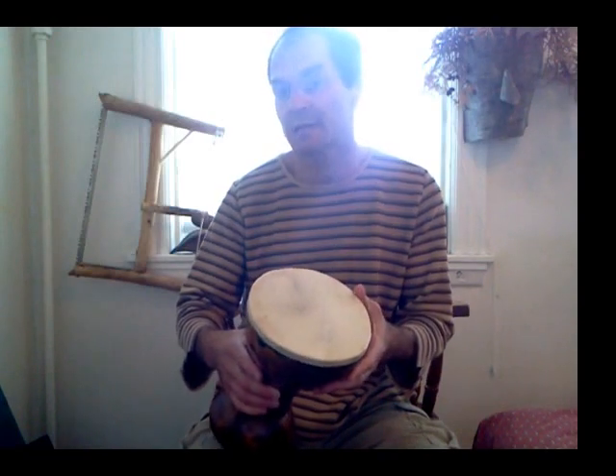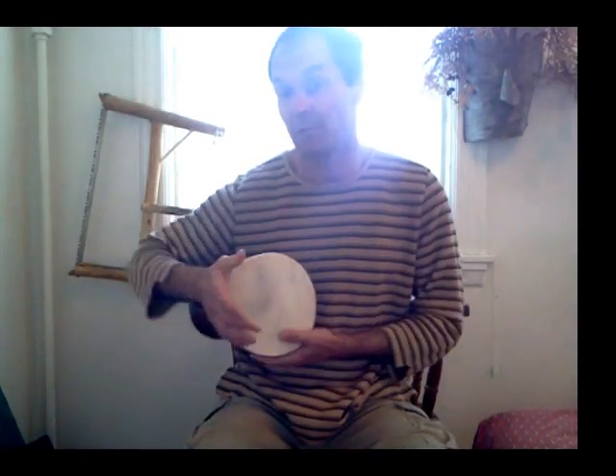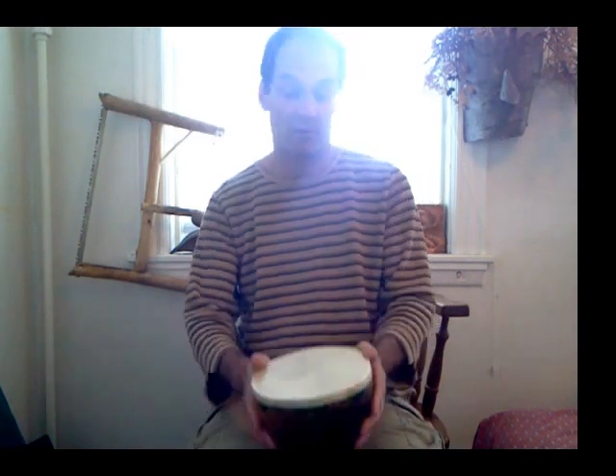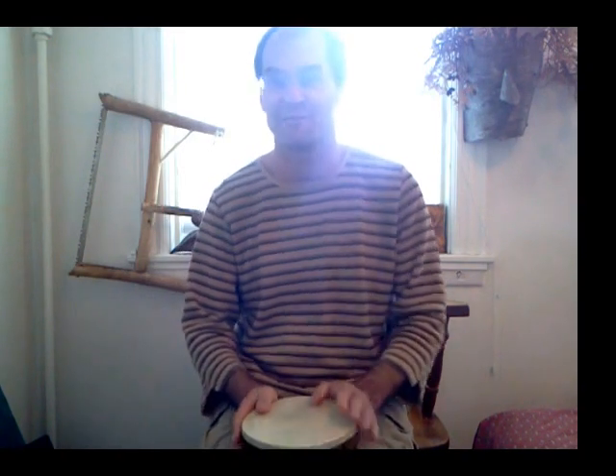The Egyptian Dumbek style drum lends itself well for playing under the arm, as well as playing in a traditional African djembe style between your knees. And I'm going to play a little blues progression I've been working out for you guys here.